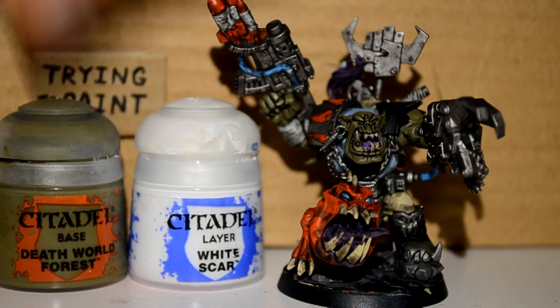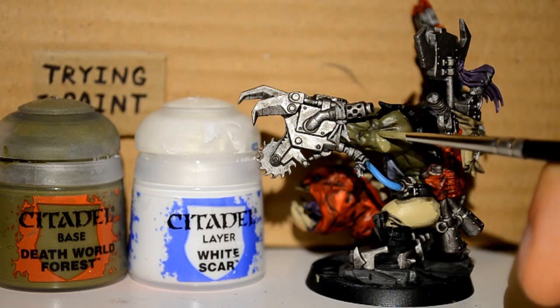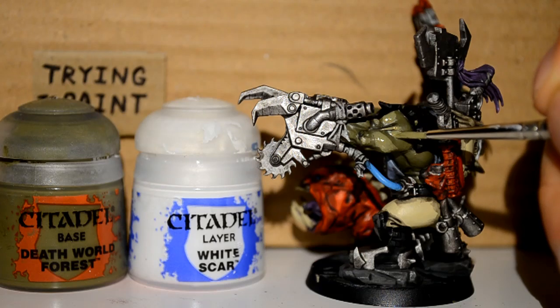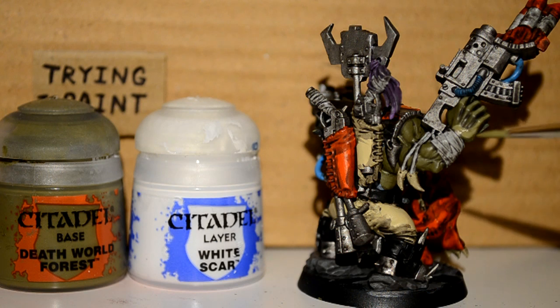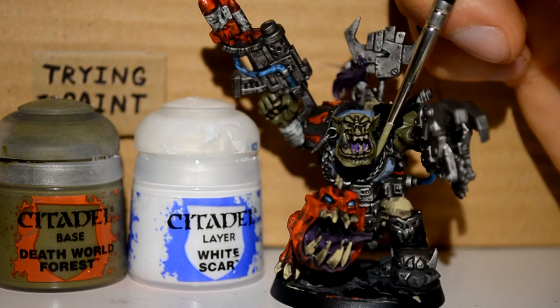Then I'm using a combination of White Scar and Death World Forest — about three parts Death World Forest to one part White Scar. This gives me a slightly lighter color which I can use to pick out the raised areas of his muscles and face. I'm not replacing the old Death World Forest entirely — it goes from the shaded part, to Death World Forest, and then this lighter color. You can bring it up even more with more variety in between, but I'm just keeping it simple with those three different shades. It works — look at his face, it's really coming out nicely.